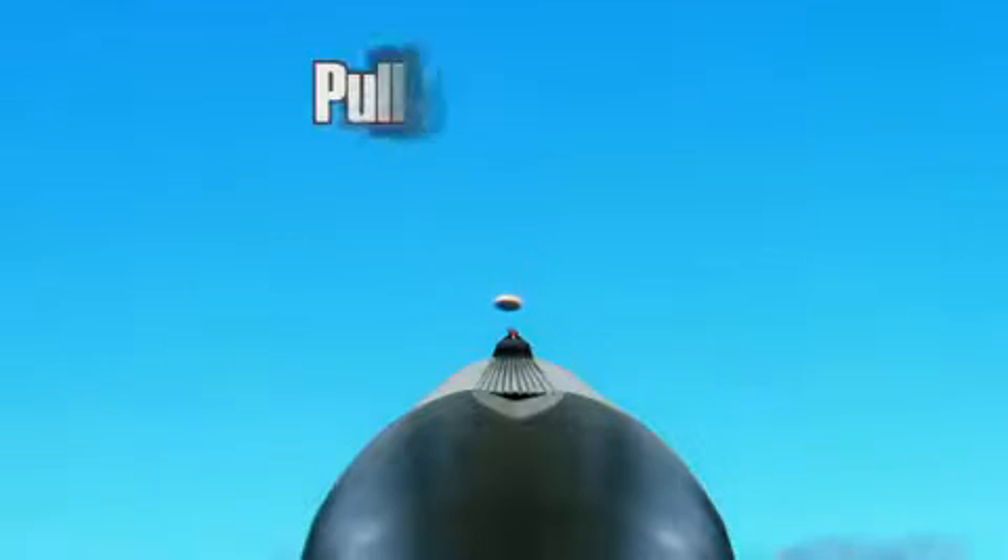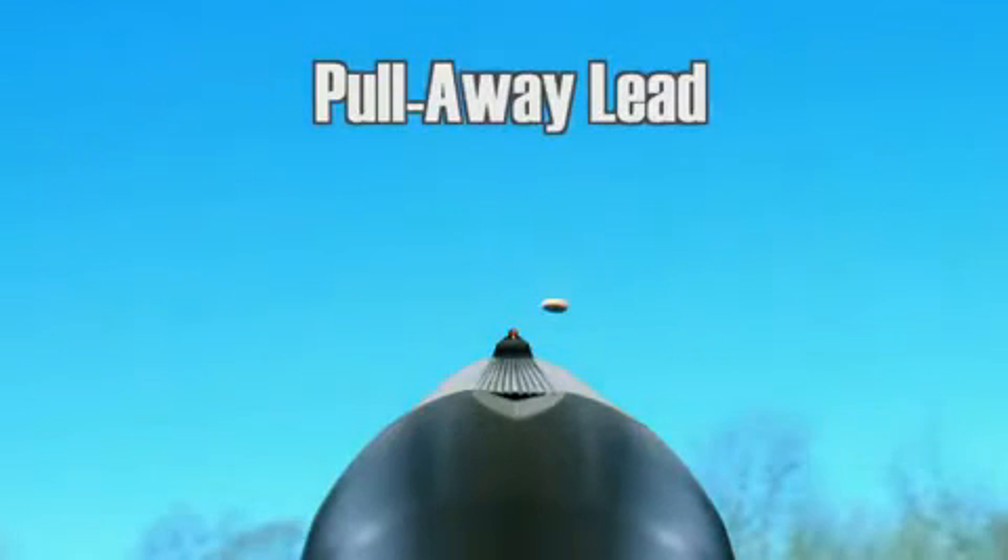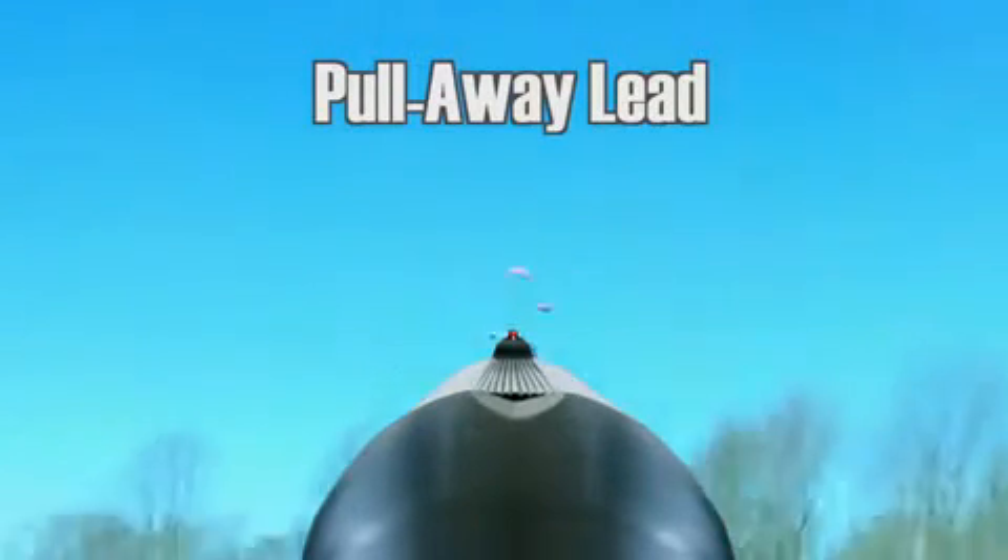Now we're going to go into the least used method of forward lead called the pull-away. That's where you've got a short shooting window. You get the bead right on the bird and then pull away from the bird, determine that amount of forward lead, and pull the trigger.